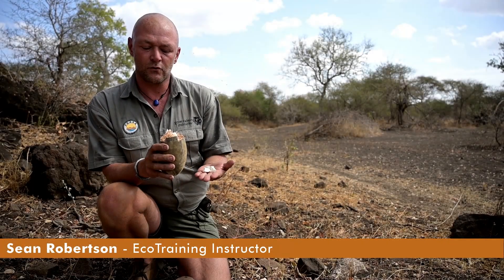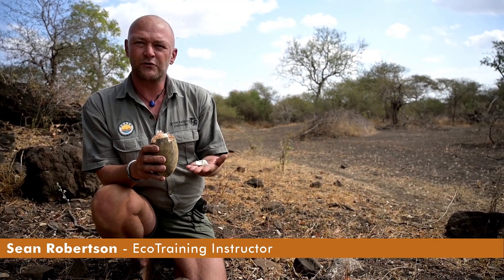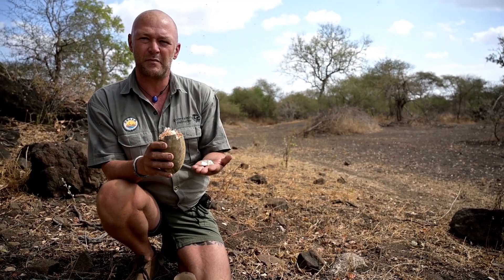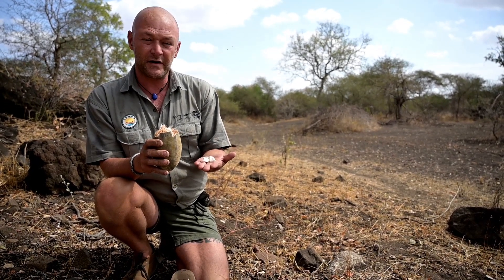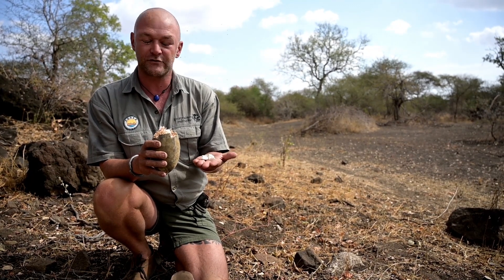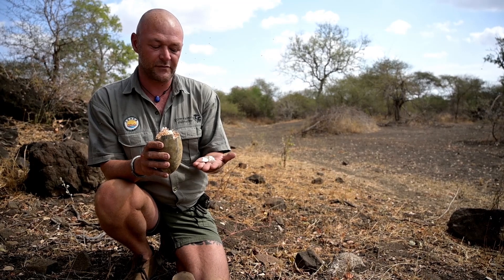Good afternoon folks, or good morning. Welcome to Floral Friday. Last week we covered the magnificent baobab tree, and today I'm going to show you how to grow a baobab from seed and hopefully encourage you to plant them in your garden.